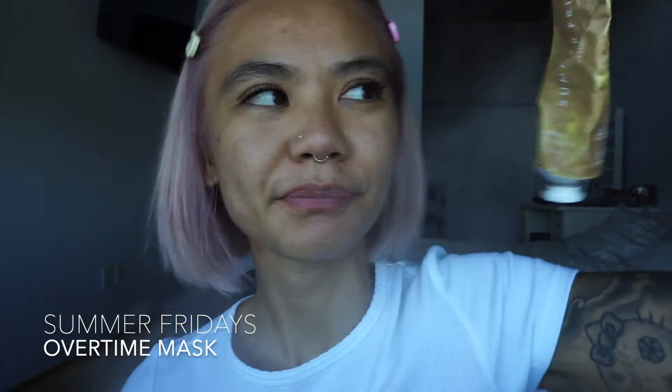I'm going to use an exfoliant slash mask. This one is from Summer Fridays — it's a pumpkin mask called Overtime. There are three different masks from Summer Fridays. I have this pumpkin one, which helps with exfoliating the skin, and this rose one. The Jet Lag mask is also great — both the Jet Lag and the rose one help with hydration and giving that nice dewy finish. You want to massage it onto the skin.